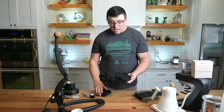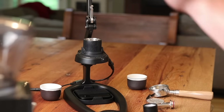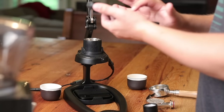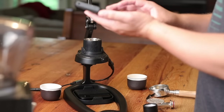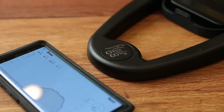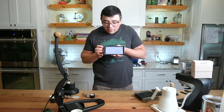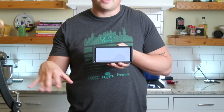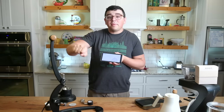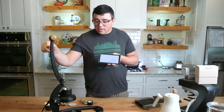The drip tray underneath fits an Acaia Lunar perfectly — I highly recommend getting a Lunar with this. The Acaia Lunar, Pixel, or Pearl can all be connected to an app called SE Profiler. It connects via Bluetooth to your scale and measures your flow rate — how many milliliters per second the espresso is coming out. Ideally you'll be able to play around with that flow rate. If you want a constant flow rate throughout, that means you'd be slowly tapering off pressure, and it will help you understand how intensely or softly to change the pressure on the machine.